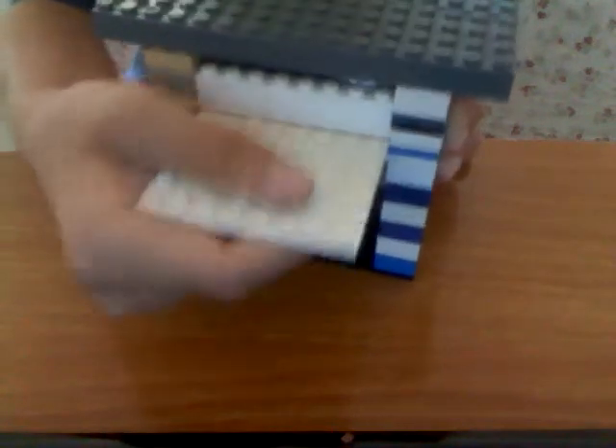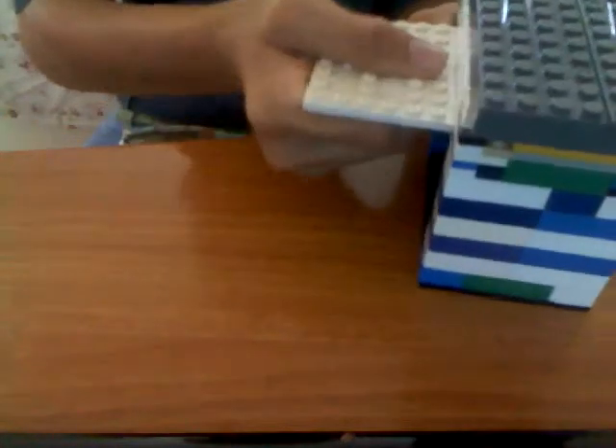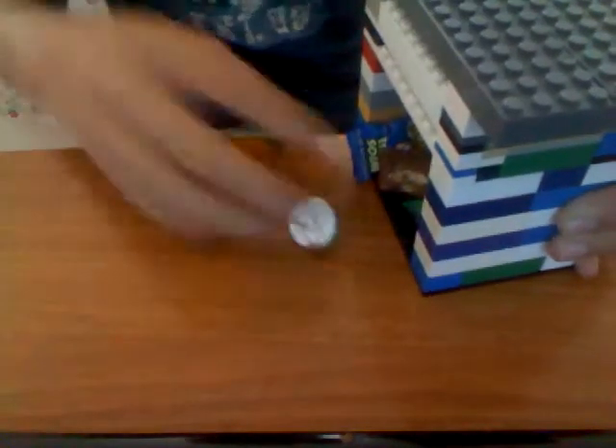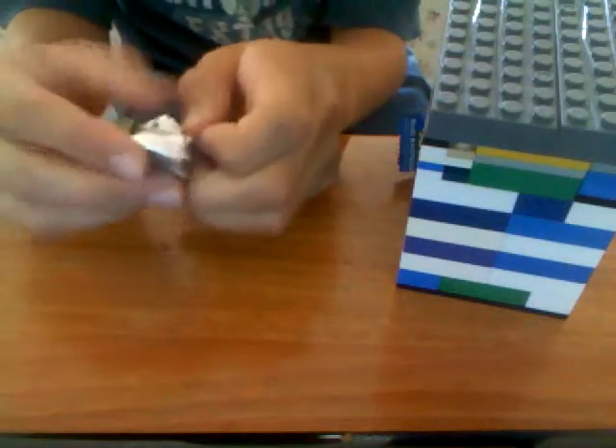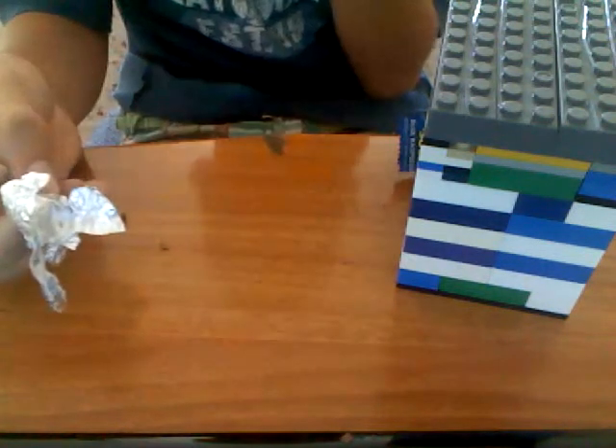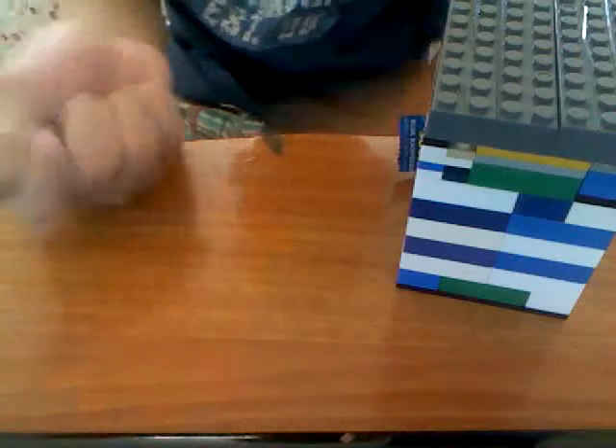Sometimes it gets stuck, not always. You pull it and then it's taking it back — pull it. There you go. The candy came out!